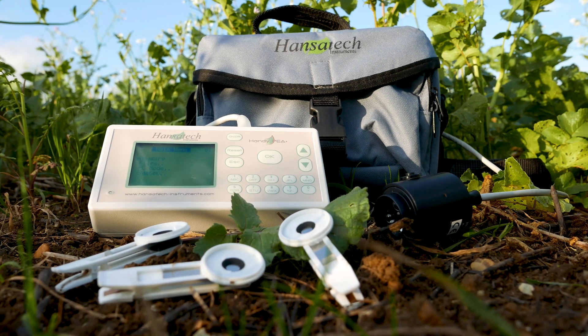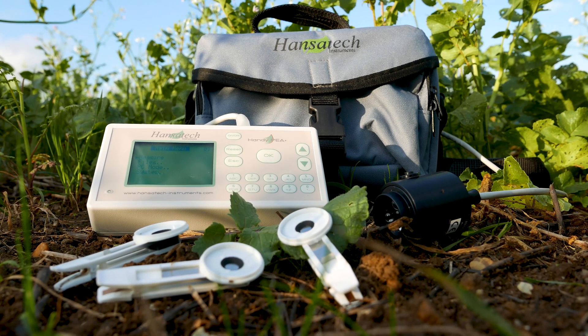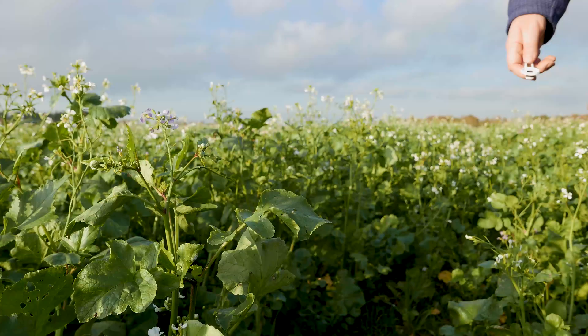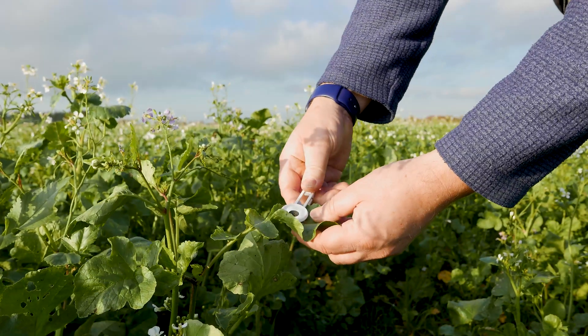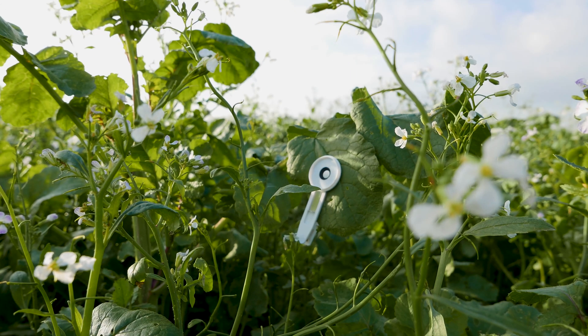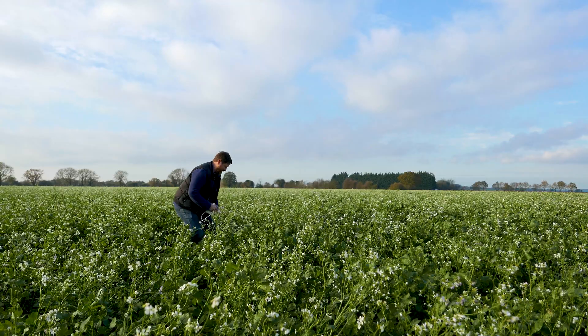This is the Handy P Plus, a highly configurable, ultra-portable research chlorophyll fluorometer from Hansatec Instruments. Handy P Plus performs measurements of fast chlorophyll fluorescence induction kinetics with a sampling frequency of up to 100 kHz.